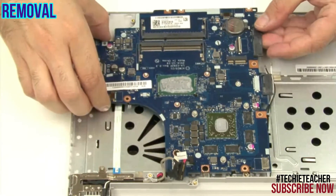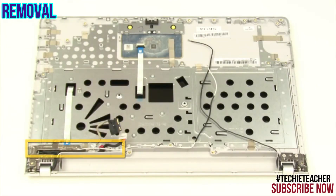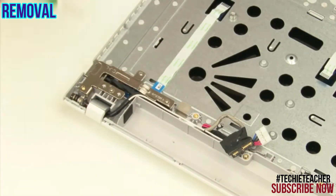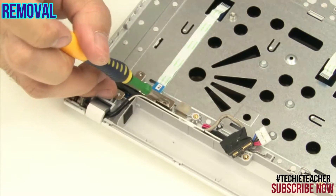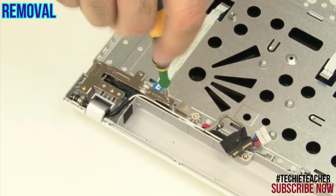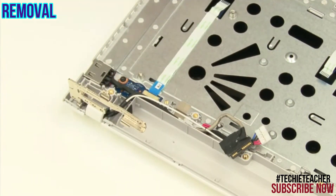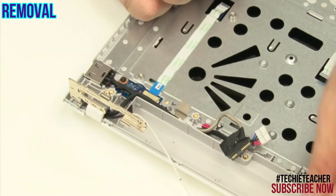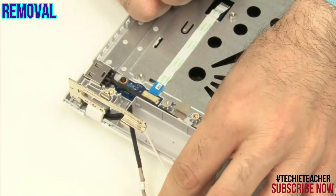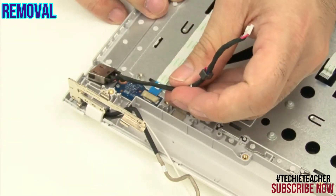Remove two screws. Carefully lift up to remove the system board. Remove two screws. Release the antenna cable and the EDP cable from the guides. Detach the cable and the port from the lower case and remove it.